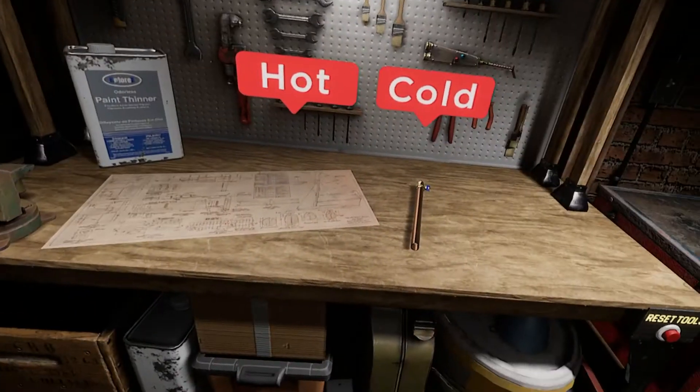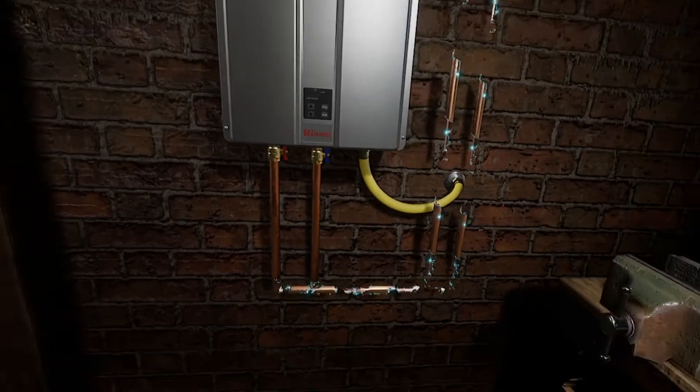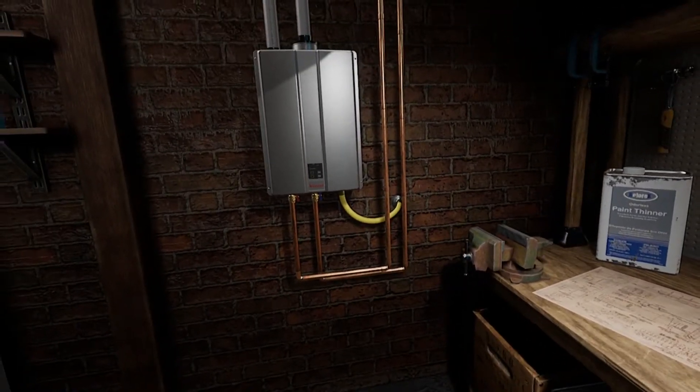You got this — just follow the visual clues. Nice work. All that's left to do is add Wi-Fi monitoring.